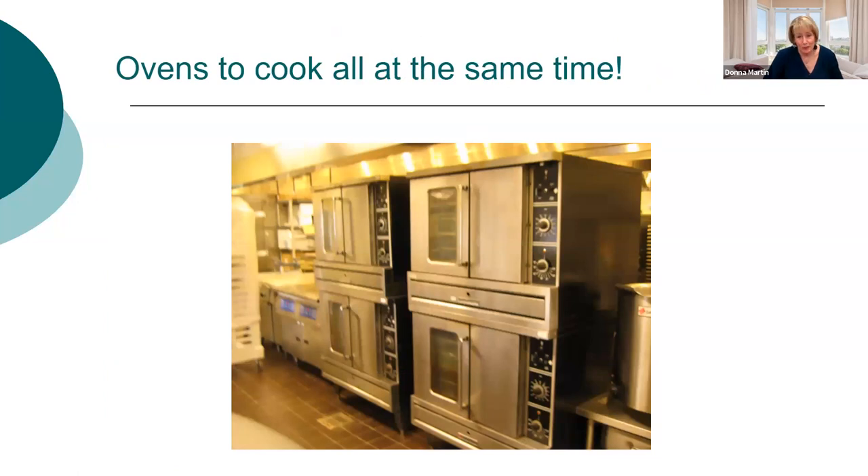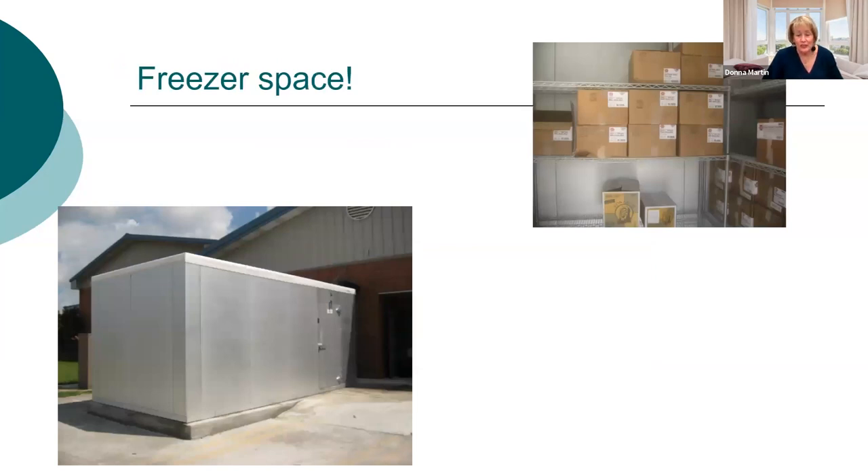If you do hot breakfast, you'll need a lot of oven space — it's not batch cooking; you're cooking everything all at once. We have at least two double-stack convection ovens and a combi oven in all our kitchens. You also need more freezer space, because individually wrapped items take up two to three times as much space as non-wrapped items. When equipment grants became available, I put an outdoor freezer at all my schools to ensure plenty of room for breakfast in the classroom or grab-and-go.